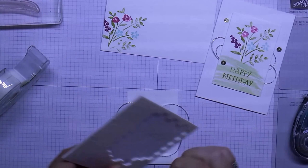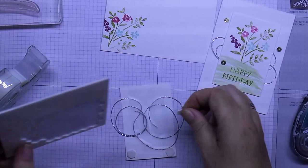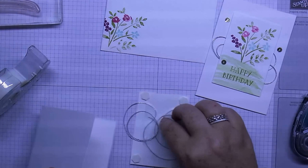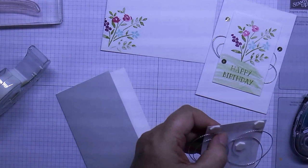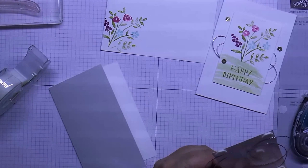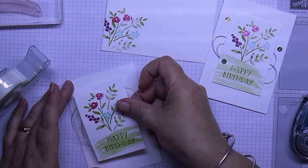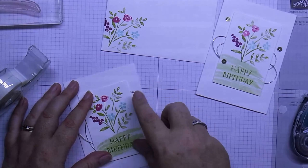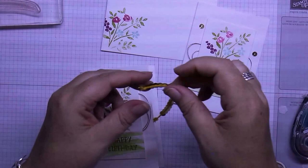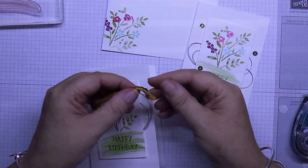We're just going to get dimensionals in the middle and bring back our little card. This one has some sequins on it — we have them in a container, but these ones are actually flat because they come from the sequin trim. I just cut a piece off and then pull three of them off.